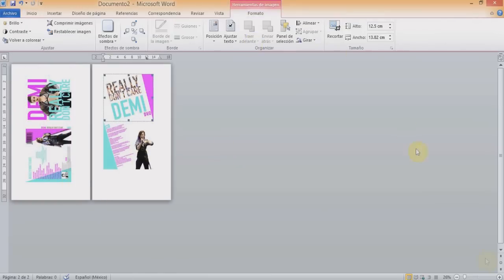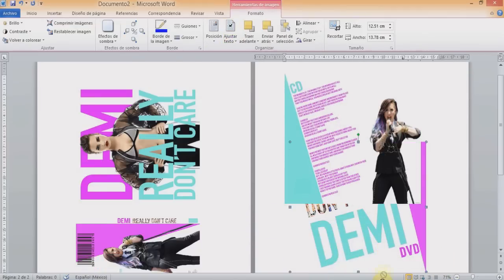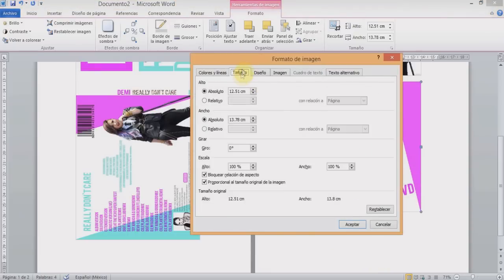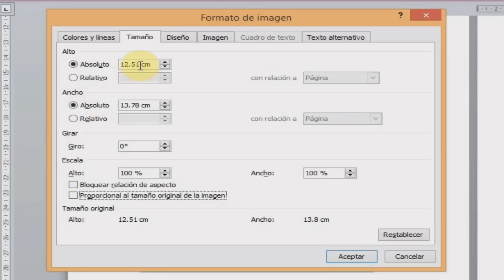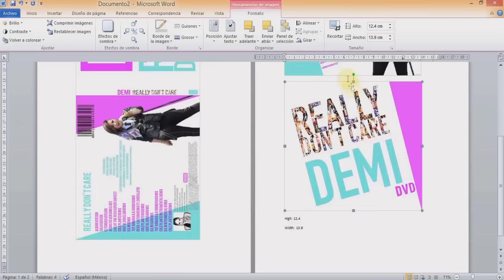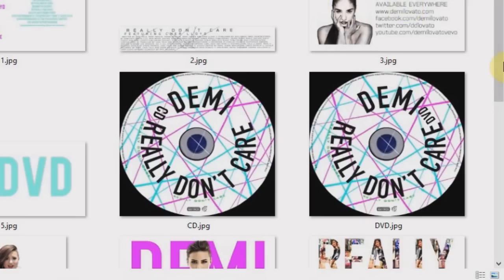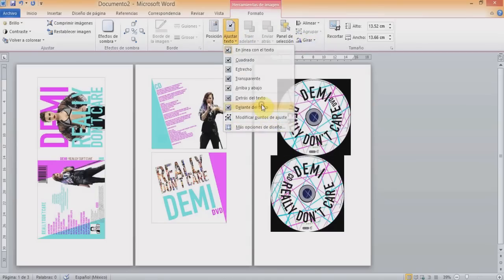Double-click one of the two pictures, click on adjust text, click in front of text, left-click the picture, click size and position, then the size tab. Uncheck the two lock squares and resize to height 12.4 cm and width 13.9 cm. Repeat for the other design — no need to spin, just adjust to the page. For the CDs, the dimensions are 12.1 cm x 12.1 cm for both height and width. Design your label inside a circle.